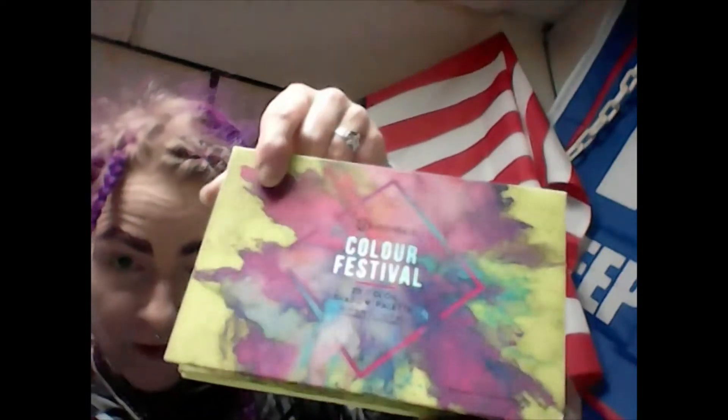Next thing I'm going to do is get a nice big fluffy blending brush and, using the Color Festival palette, I am going to use this pale shade called Disco. It's a very frosty white-looking shade that actually has a lot of pink and gold in it.